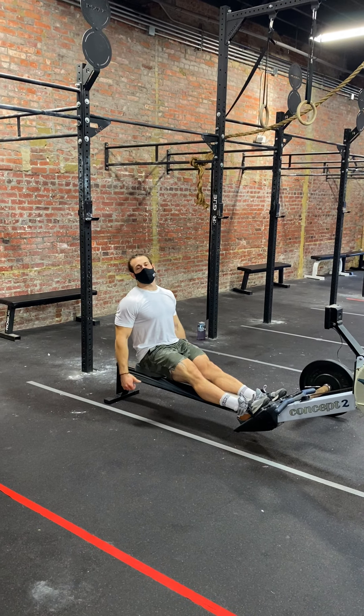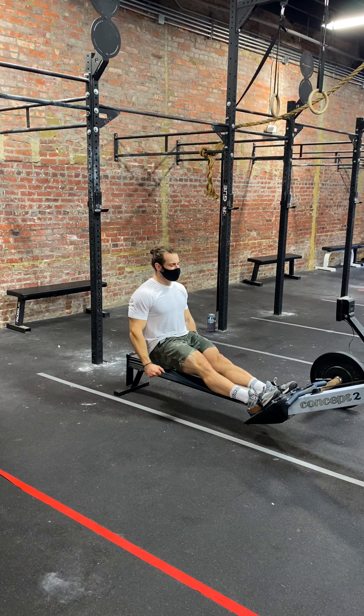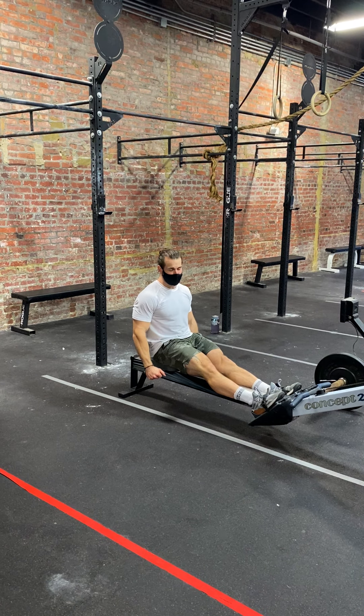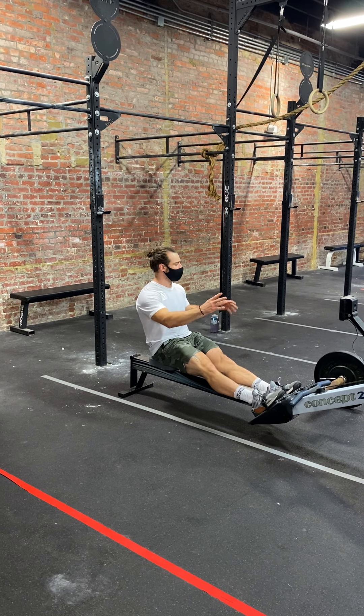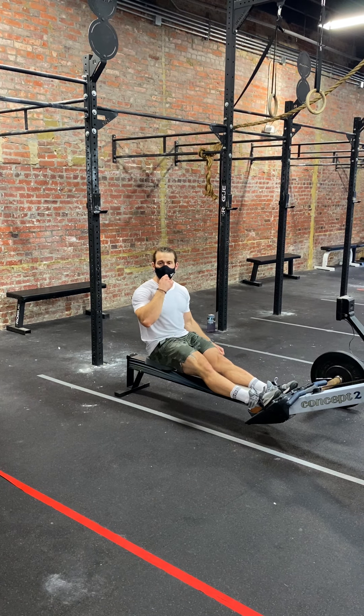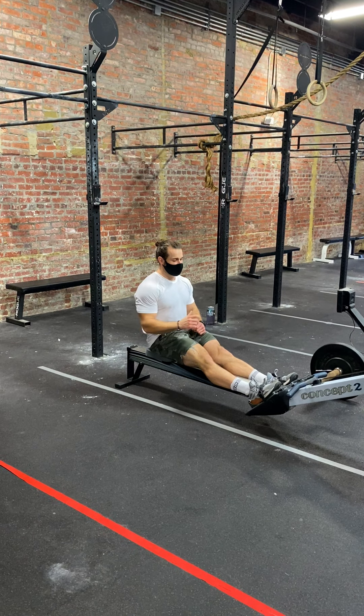Smack up, ladies and gentlemen. It is week three. We're still here. You're still here. Thank goodness gracious. We've got a fun one this week. All parties involved will be participating in the exact same rep scheme with the exact same range of motion — really kind of limited scaling abilities here. We'll discuss them when we get there.